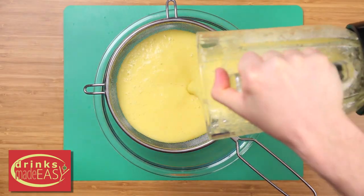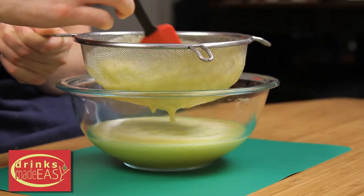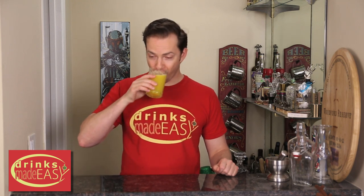Lastly, you'll pour it through a strainer to make sure that you get all the pulpy bits out of it, and there you go — you have fresh pineapple juice. Cheers from Drinks Made Easy.